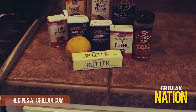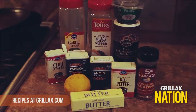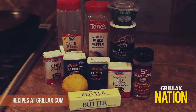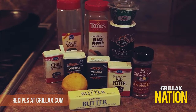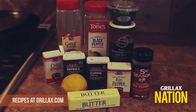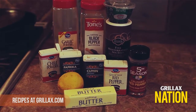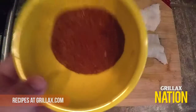For this spicy blackening rub, you're gonna need two teaspoons of powdered garlic, two teaspoons of smoked paprika, one teaspoon of cayenne pepper, one teaspoon of sea salt, one teaspoon of ground black pepper, one teaspoon of chili powder, red pepper flakes to taste, and one teaspoon of cumin powder.